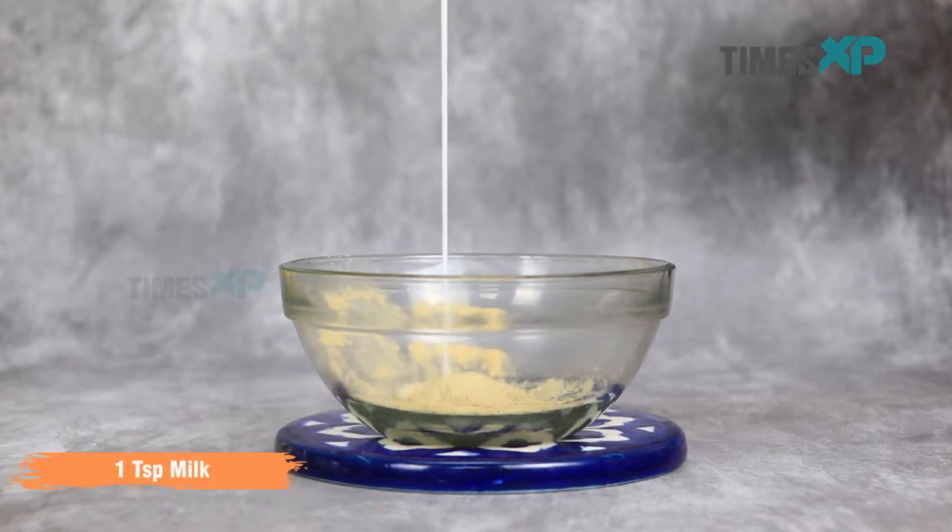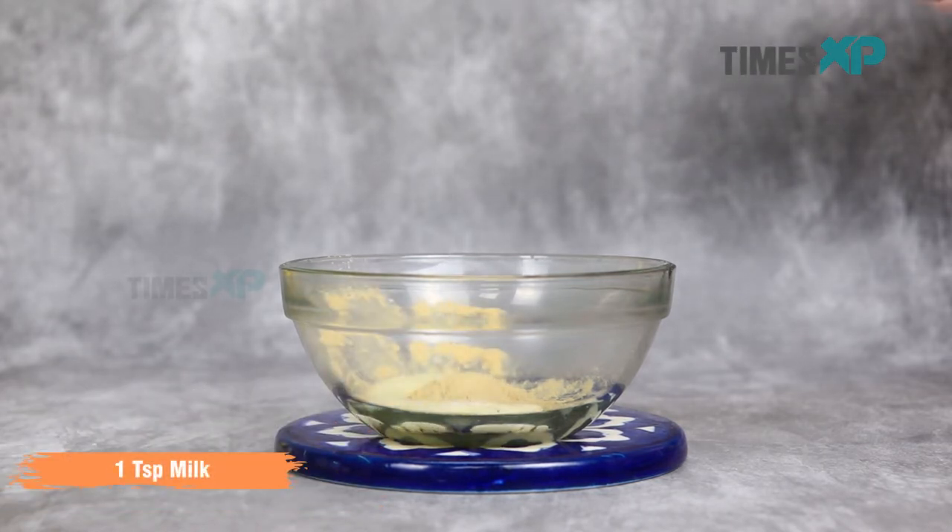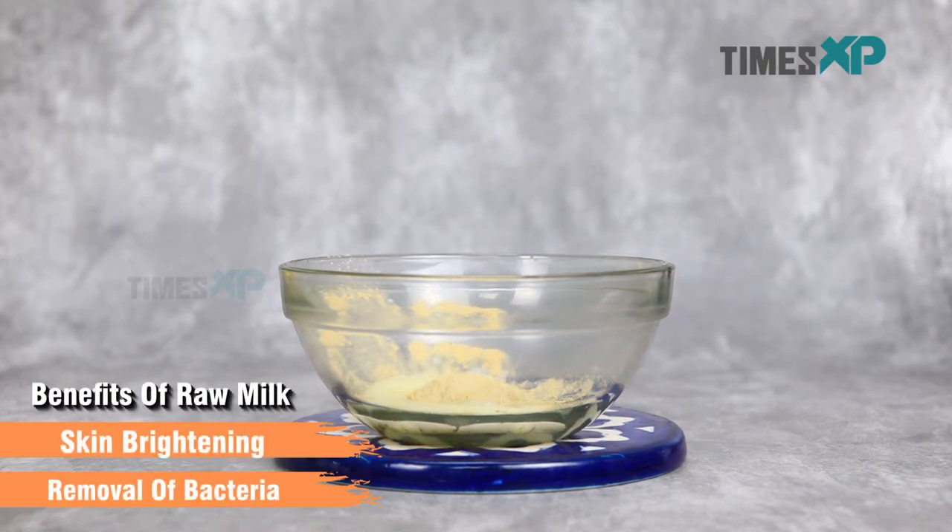Then go ahead with adding one teaspoon of raw milk. Raw milk is filled with skin brightening and lightening agents and helps in the removal of bacteria while cleansing the skin thoroughly.